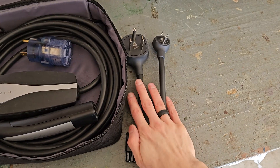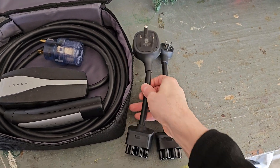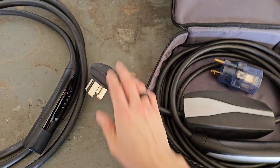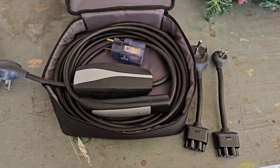The kit only comes with two of these adapters, so depending on what kind of connection you need, that might be fine. But in my case, one of my relatives that we go visit has this type of connector, so it cost me an extra $50 for this adapter — and there are even more adapters available at $50 a piece.